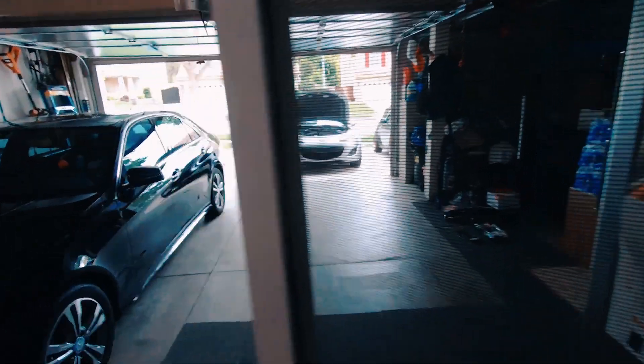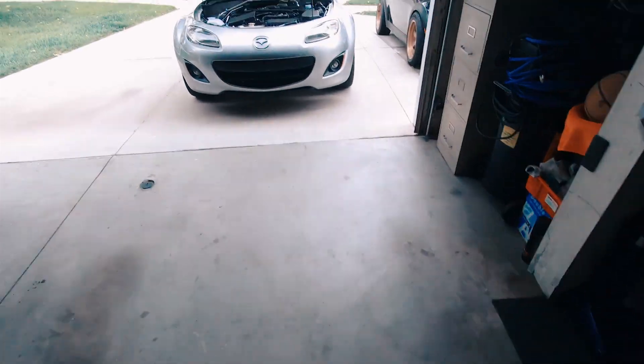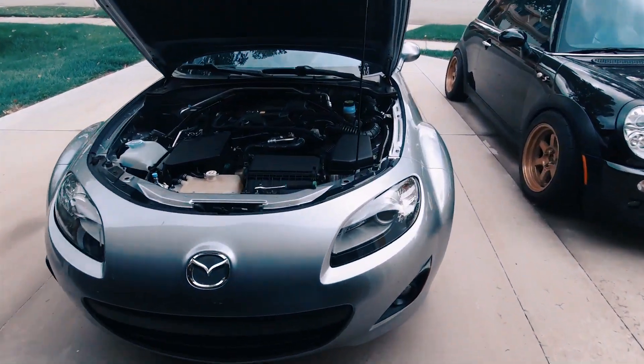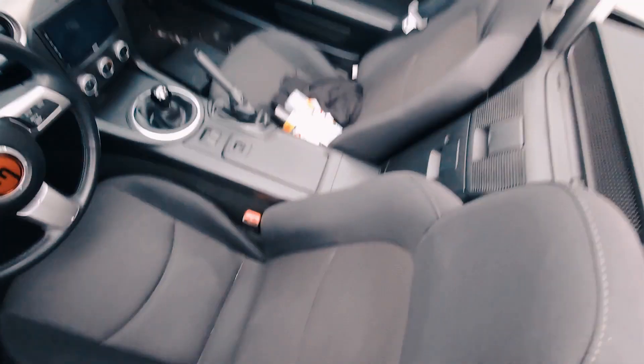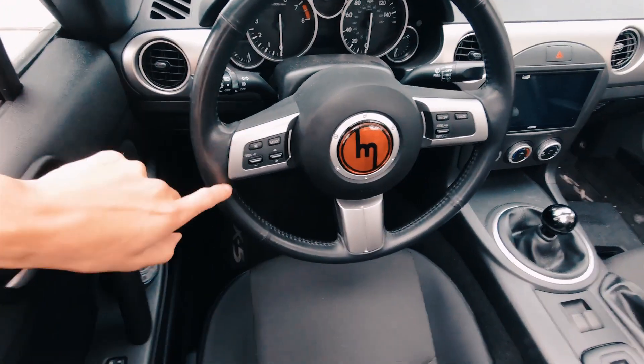I already unplugged the battery on the Miata because we will be having to remove the airbag, and we do not want the airbag to be going off in our hands while we're holding it. I also bought paint — gloss black and a clear coat. I'm gonna try to paint this black.